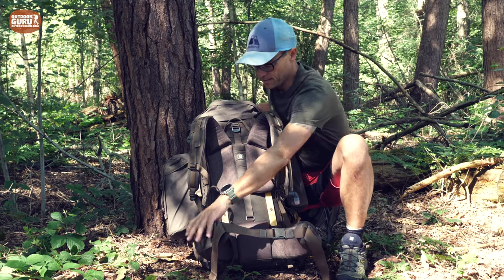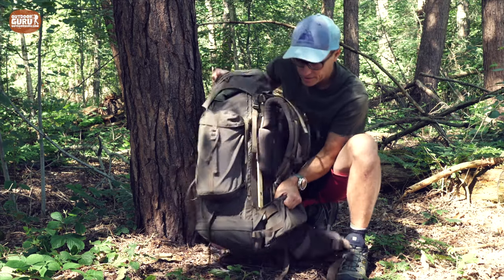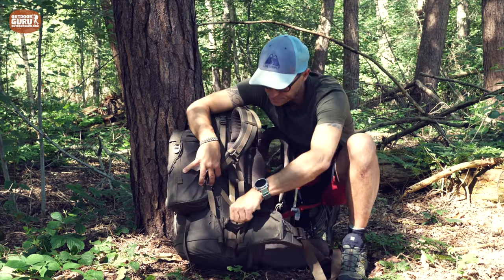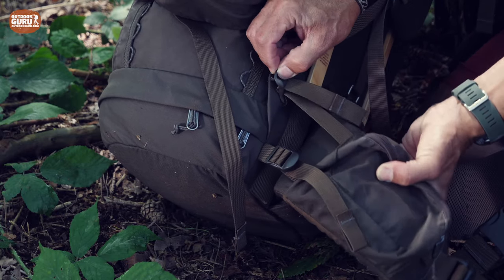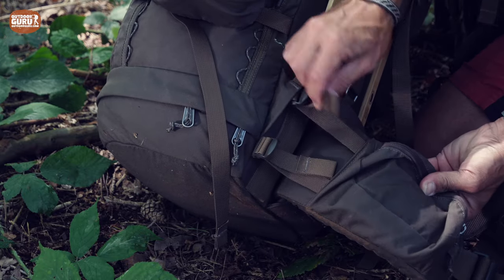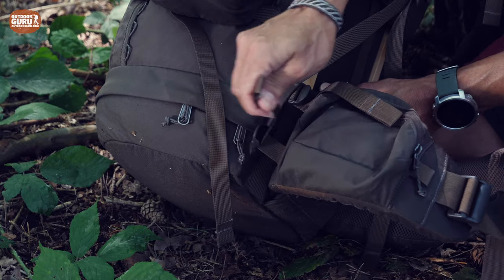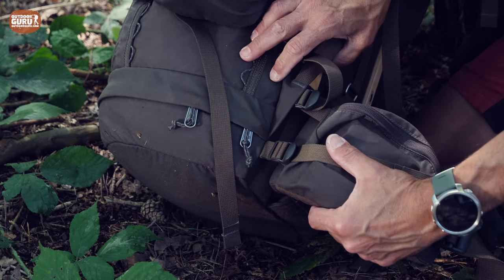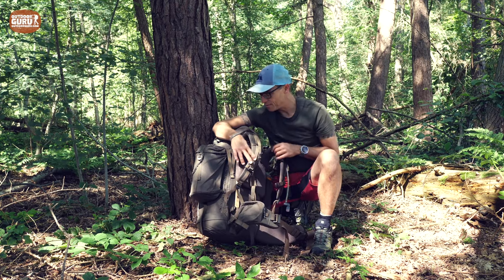On the sides of the hip belt there are two stabilizer straps. These provide stability between the back and the hip belt, they transfer weight, and they make the backpack firmer on your back. If you need more movability and flexibility, you can loosen them, which I think is absolutely good.